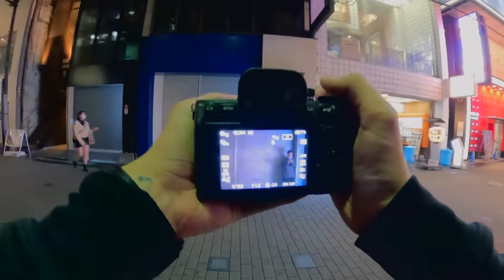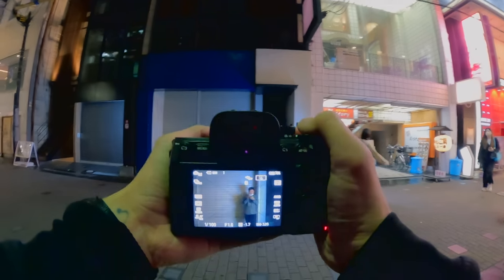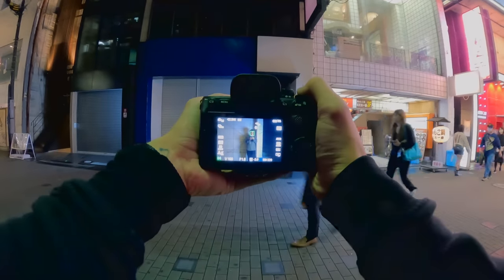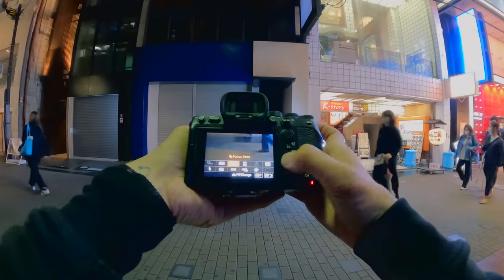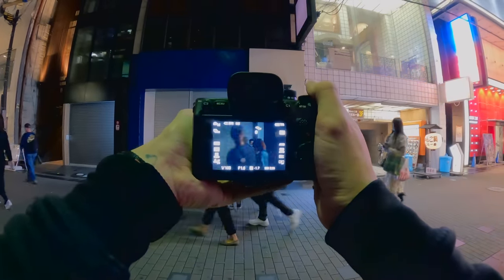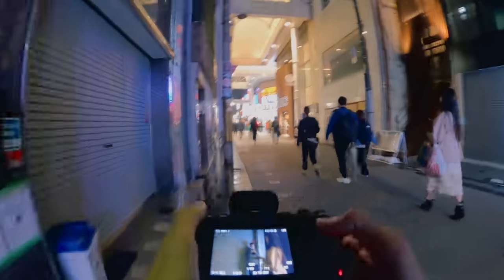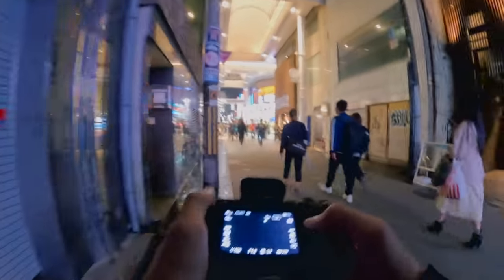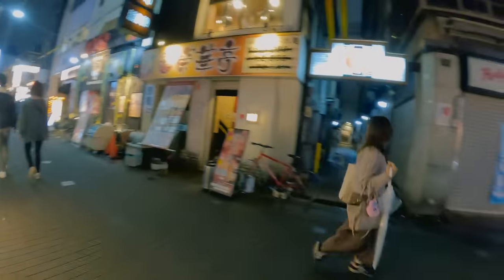Really cool frame composition here. I think if we go directly opposite, wait for somebody to go through the frame — I'm actually going to lock focus, put it in manual focus. We'll focus on the dude, so that when people go through the frame the focus stays on the subject I want rather than pulling focus on people walking past. That shot there is pretty sick — I'll take that.